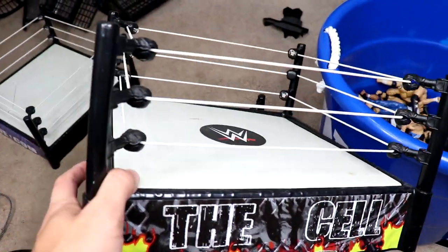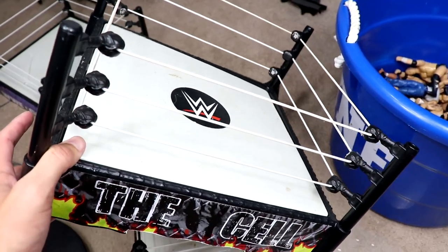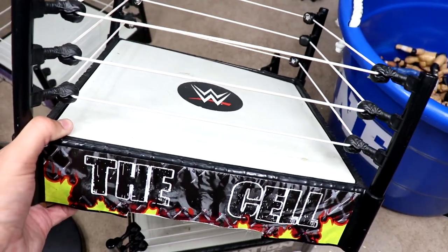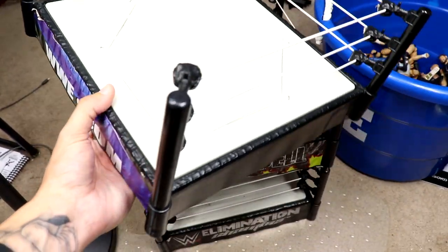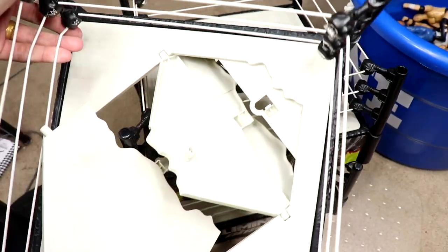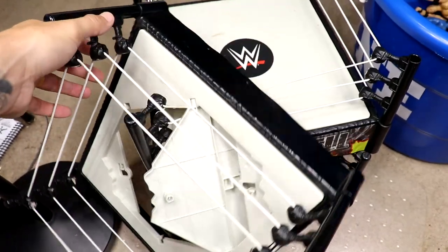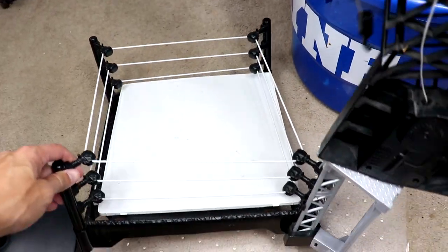He told me he also had a Hell in a Cell somewhere, but we do have the cell basic ring right here — pretty much the same ring as the Elimination Chamber one. How many basic rings have they made? Like a million. We also have this crash ring that has the gimmick where you can slam through the middle, which is pretty cool.